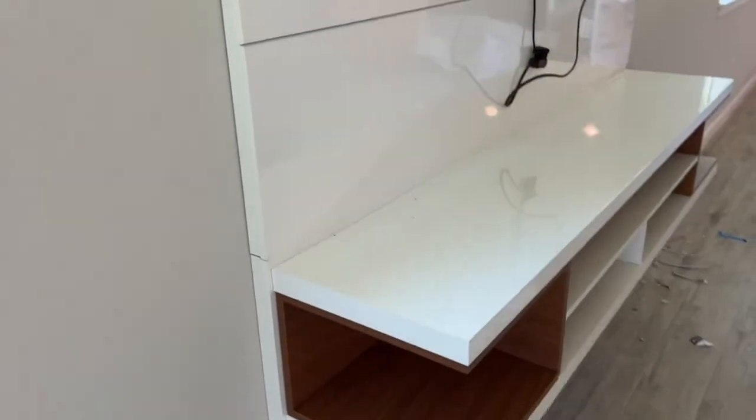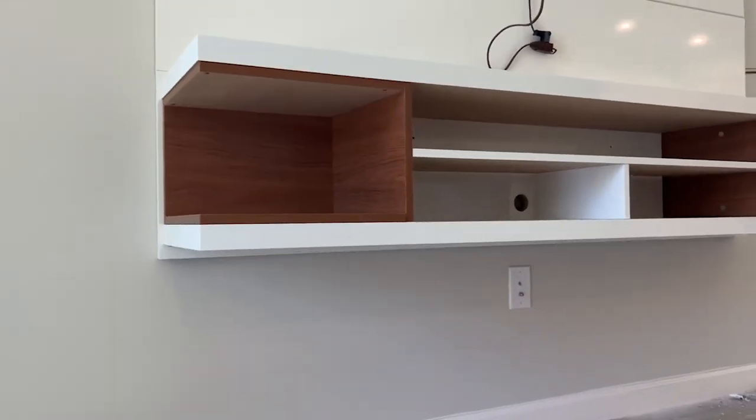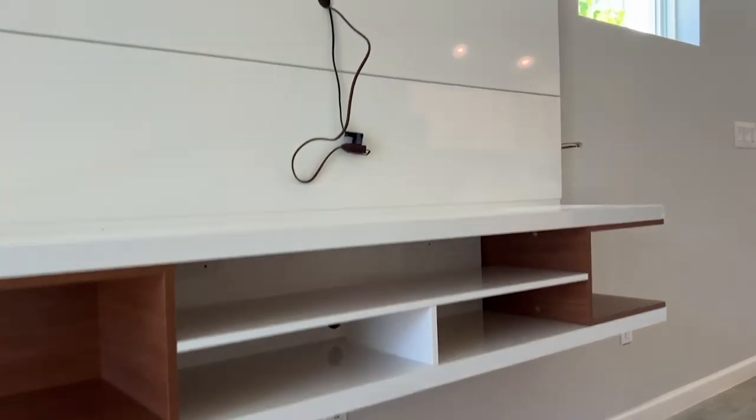It includes one overhead shelf, two open side display shelves, and three media shelves.